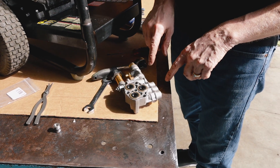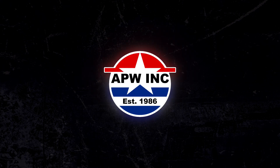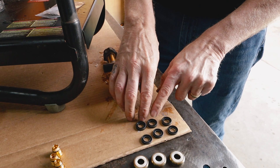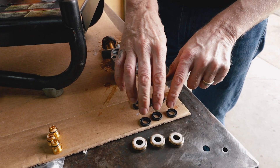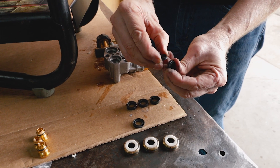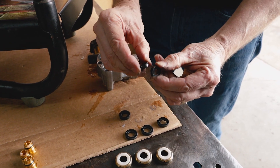At this point, we're ready to replace the seals. There's a total of six — three high-pressure seals and three low-pressure seals. Your low-pressure seals are much softer than your high-pressure seals. The high-pressure seals are a lot stiffer.